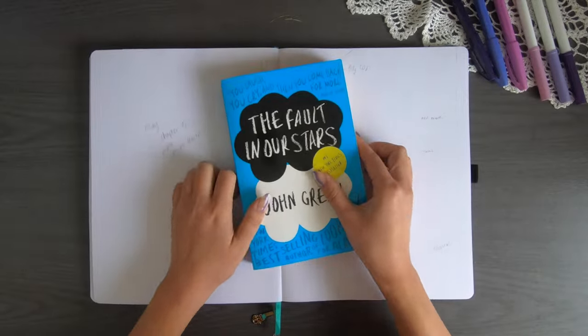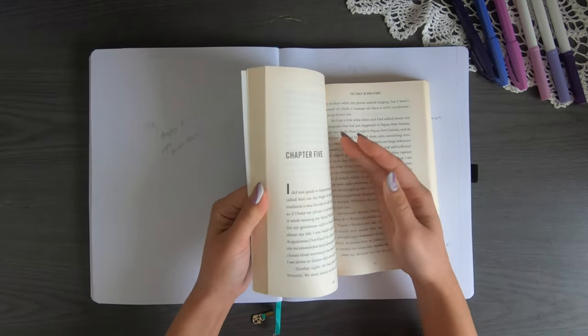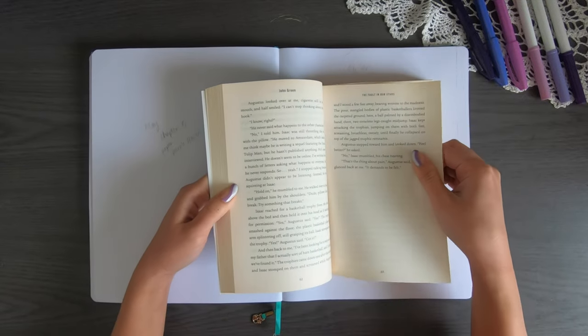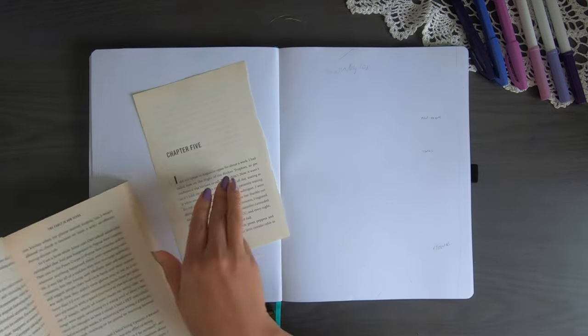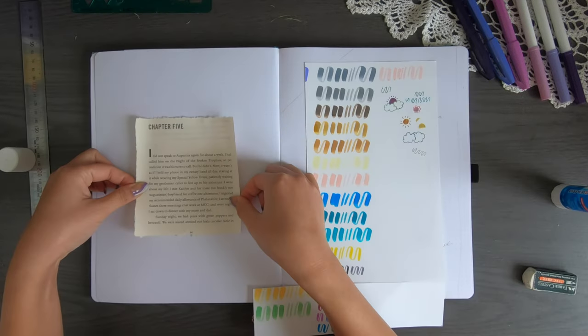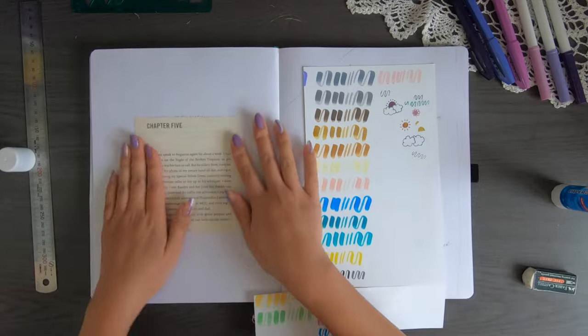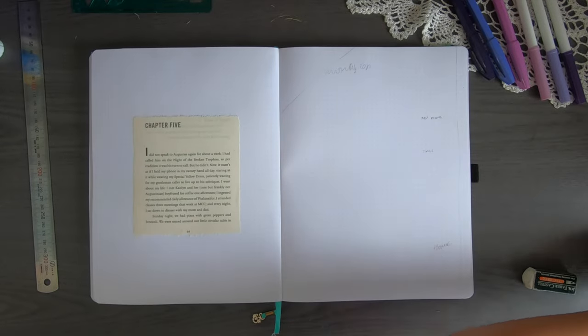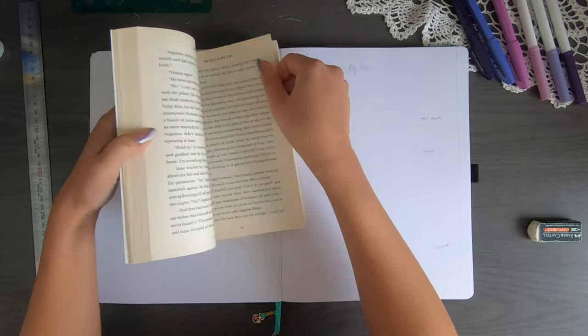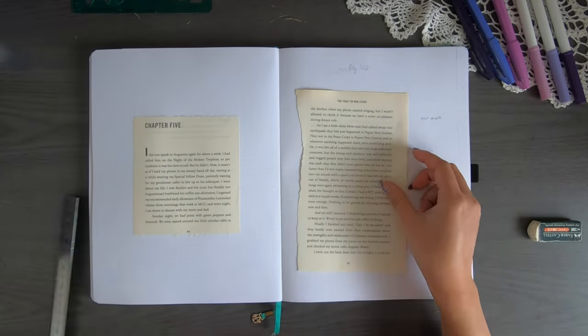For the month of May I'm going to be using some paper from a book, and because May is the fifth month of the year I'm going to use this chapter five page as my cover page. Just a heads up in case you're deciding to use paper from a book — make sure that it's easy to rip because this paper was not always easy. Some areas are easy to rip with the grain, but going against the grain is a nightmare.